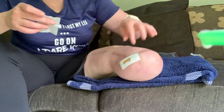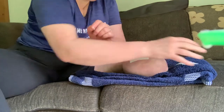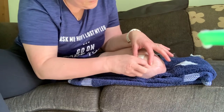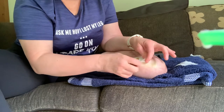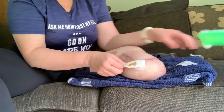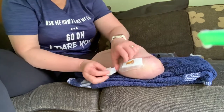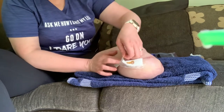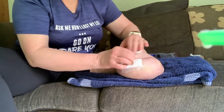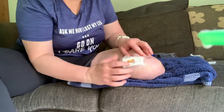So that's the stitch site. Then we take the other one off. Quite sensitive here on the inside of my leg — most of the rest of it I can't actually feel, but this little bit does smart a bit. There we go, got that one off.